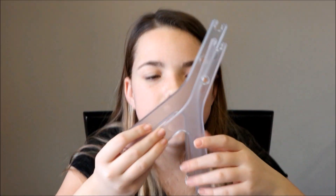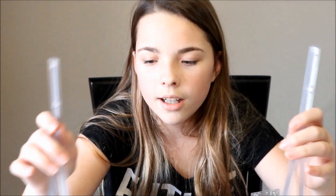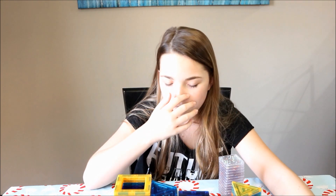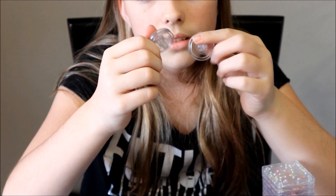First, these two pieces are the Y-supports, so they support the ferris wheel up. Like if the ferris wheel didn't have these it wouldn't be circling — well it would, but it wouldn't be up in the air running like that. Then these are the wheel, and this is the axle, so like in the middle.